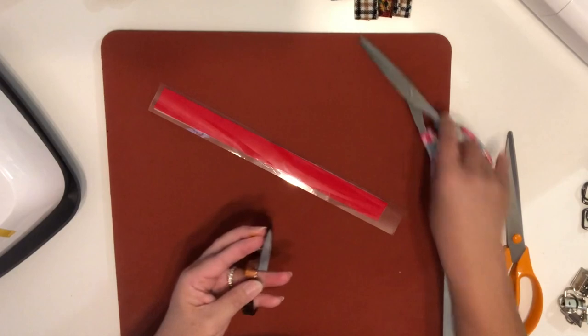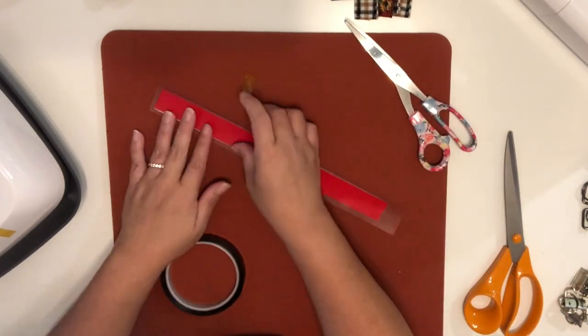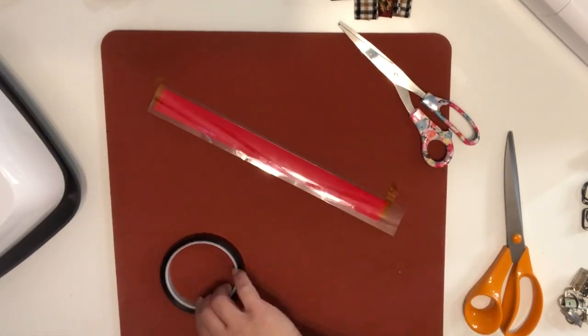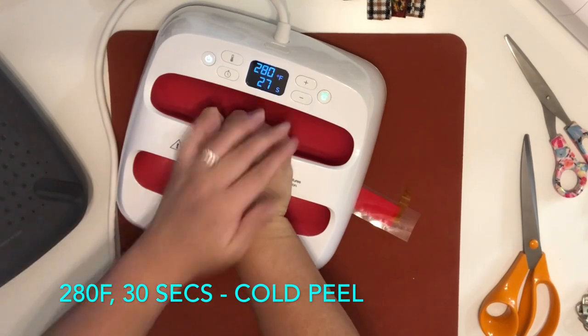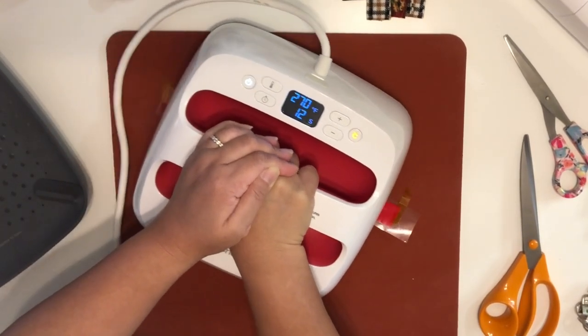I'm going to use a heat transfer tape and cut a piece to keep the HTV down onto the mat, to ensure that it doesn't move away from the faux leather. I have my EasyPress at 280 degrees and I'm going to press for 30 seconds.